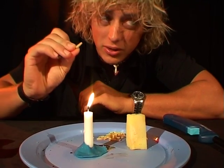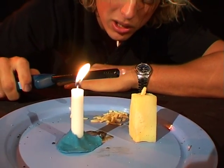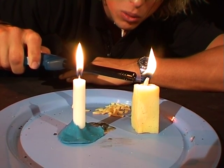Here we go. Take one of them and poke it into the top of your potato, and grab a lighter, light it on fire. Watch it burn.